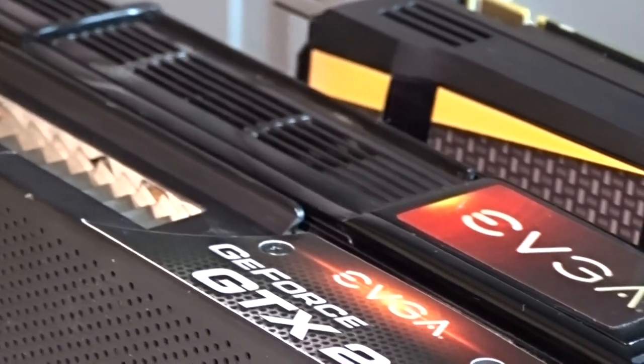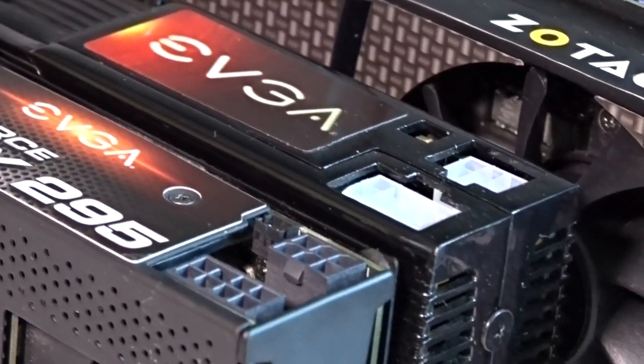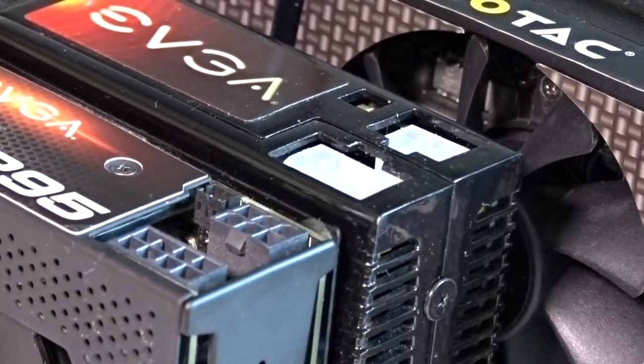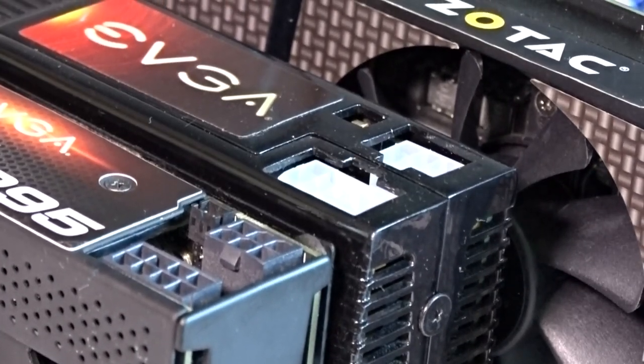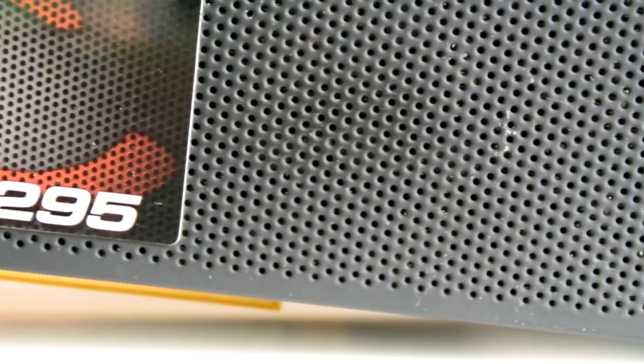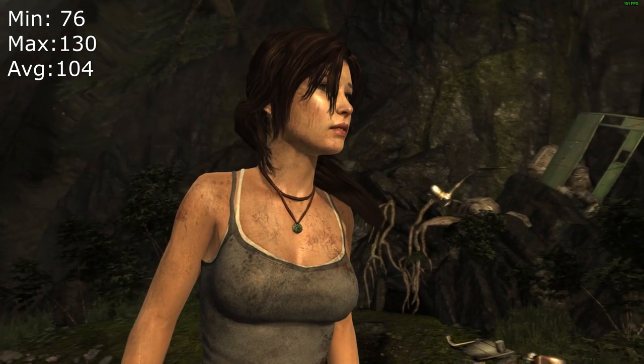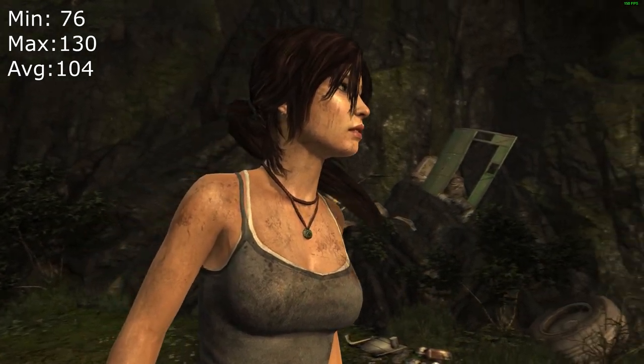But how does all of this translate into performance? I will be testing four games: Rocket League, CSGO, Tomb Raider 2013, and Fortnite — which I realize is a popular game, so that's why I'm testing it. I haven't really played Tomb Raider a lot but I still wanted to test it with this GPU.